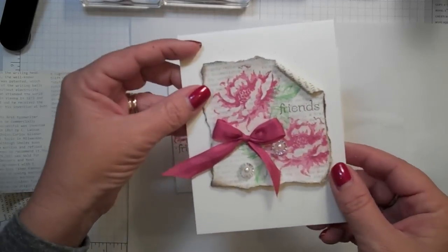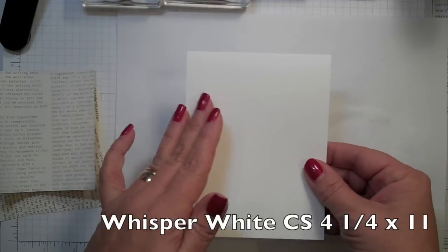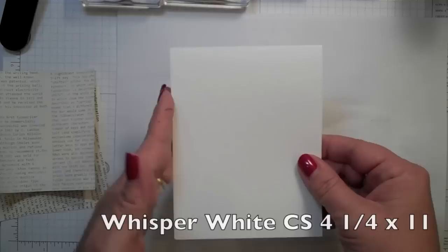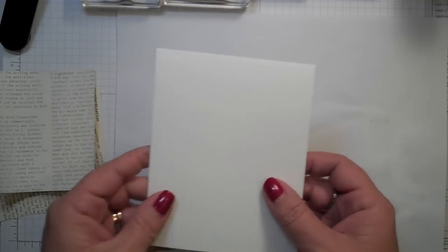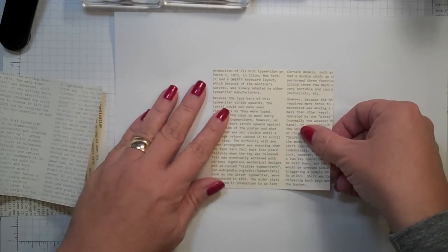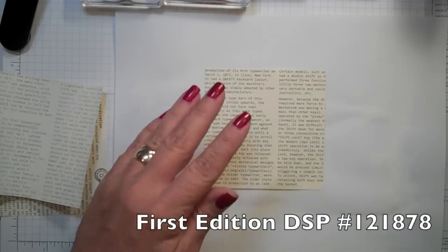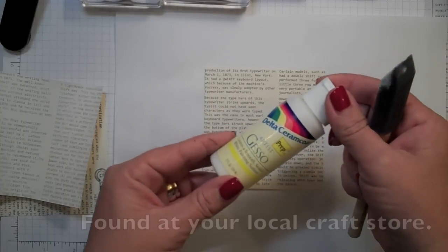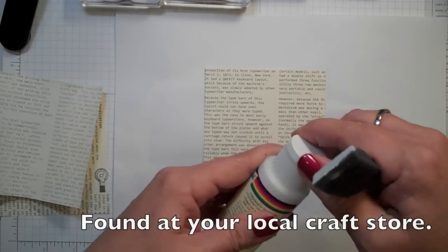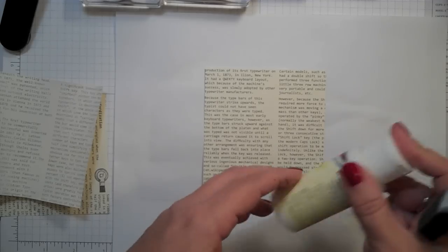Let me show you what I did to this card. I just have a piece of Whisper White cardstock — this is going to be your card base and this is four and a quarter by eleven. Then I took a piece of our first edition DSP, just a four by four piece, and a little bit of gesso, and I'm going to use a little paint brush and brush over this.